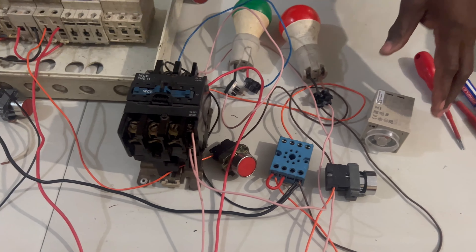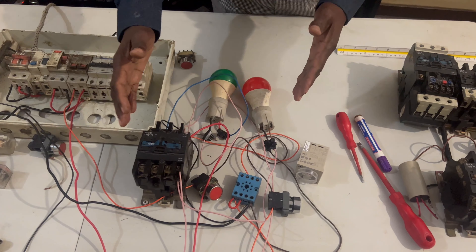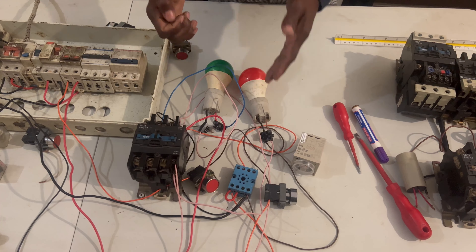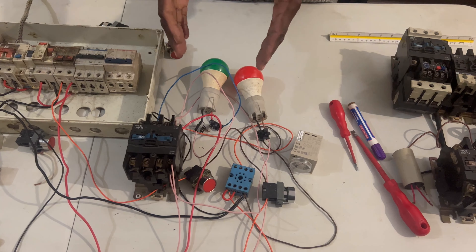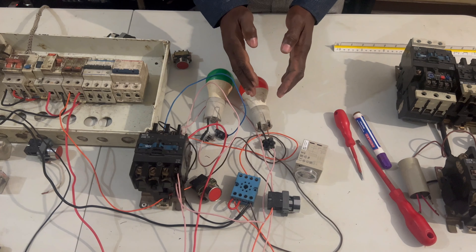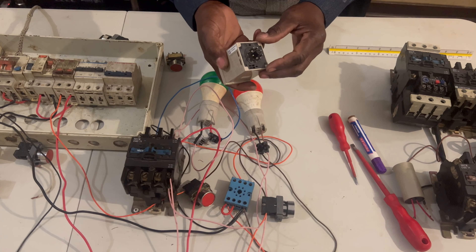This is our base and we have our contactor. This is the red light and the green light. When you put the power on first, the red one will come on. When you press start, the red one will become off and the green one will work on the timer. After the time you set, it will become off and the red one will come back on.